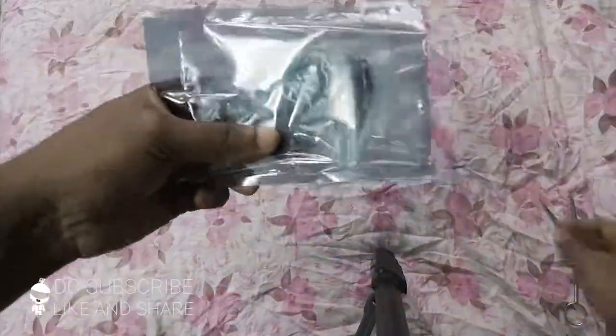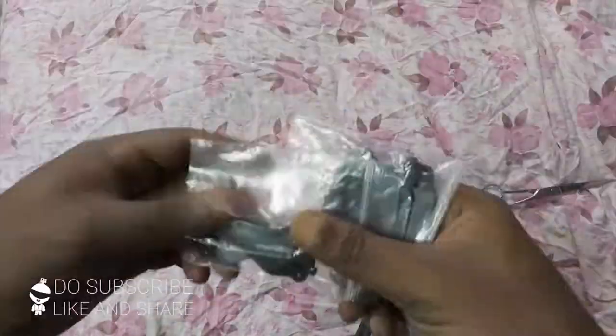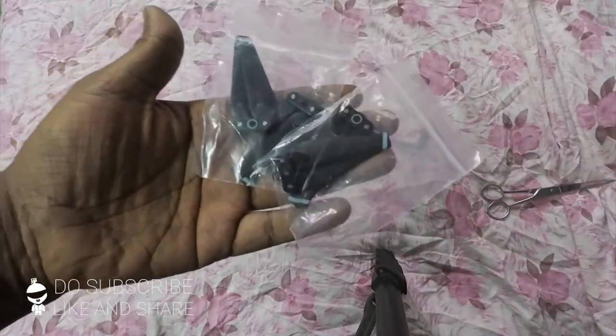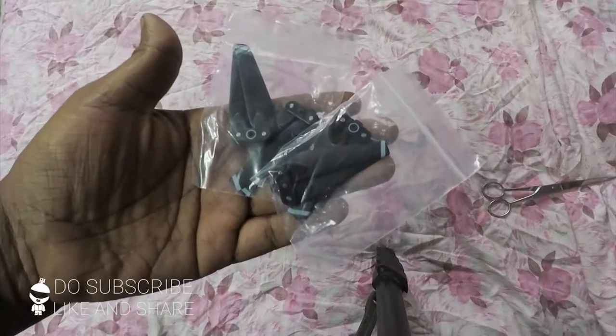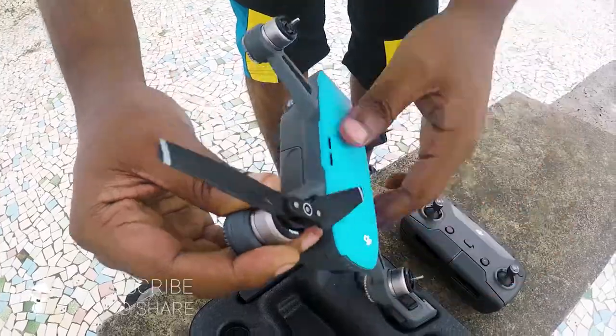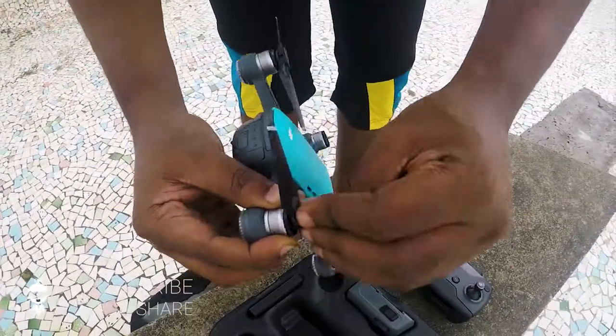If you're interested, all the links and prices will be in the description below. Moving forward, let me just install this on the drone. I would also like to add that the build quality of these propellers is okay-ish — not really all that great.